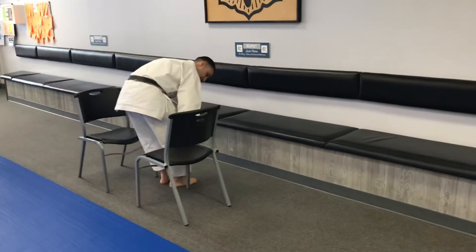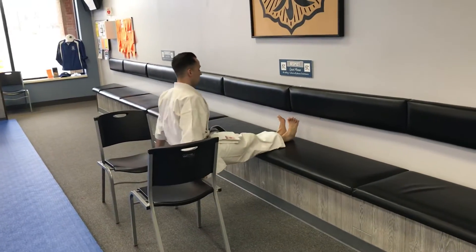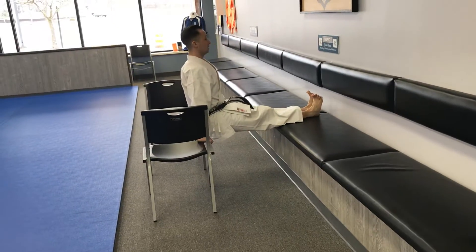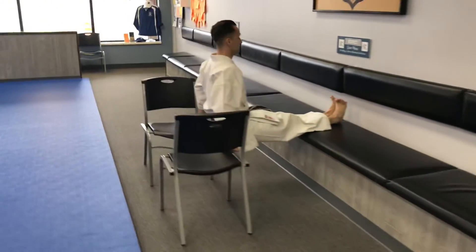Grab the edges of these two chairs and extend my legs so they're straight. Trying to keep my elbows close to my ribs, I lower down so my rear end gets as close to the floor as I can get it, and I push myself up.